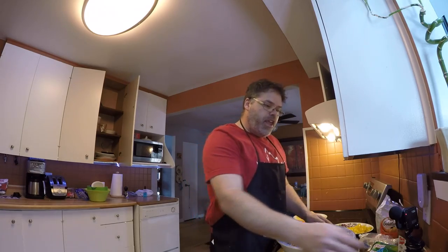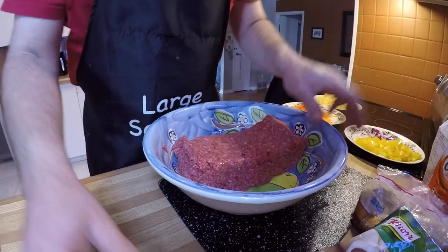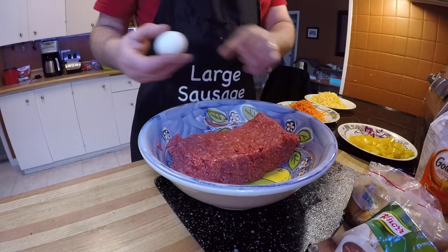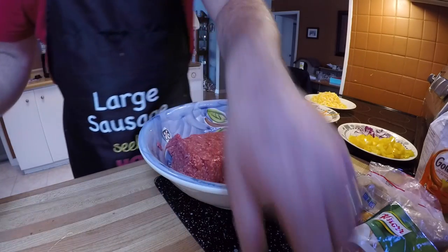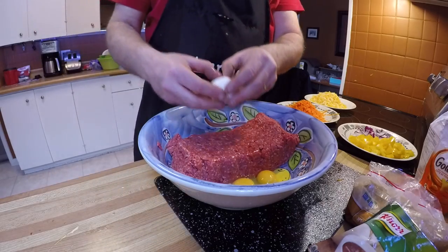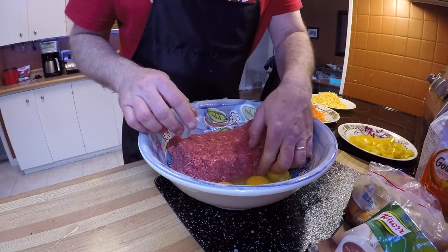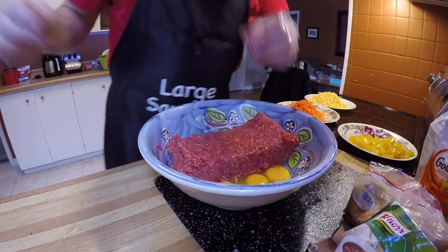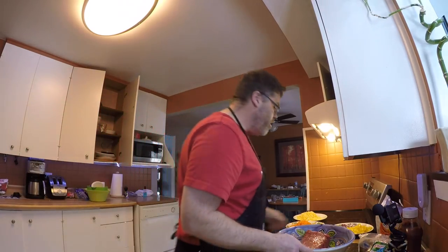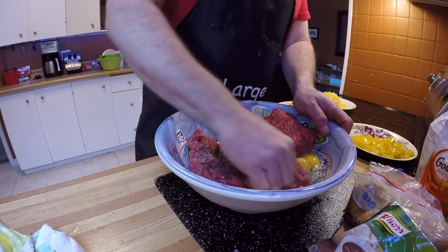First thing I'm gonna do is crack open an egg. Drop one egg in there, then two, what the hell, let's drop three eggs in there — three egg doodads. I did wash my hands really good — probably don't believe me, why would ya? But they're washed. We're gonna mix that in first.